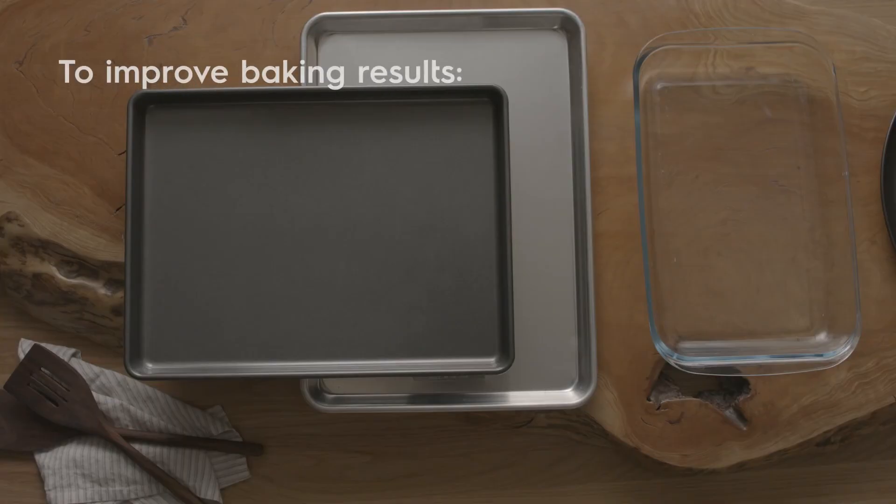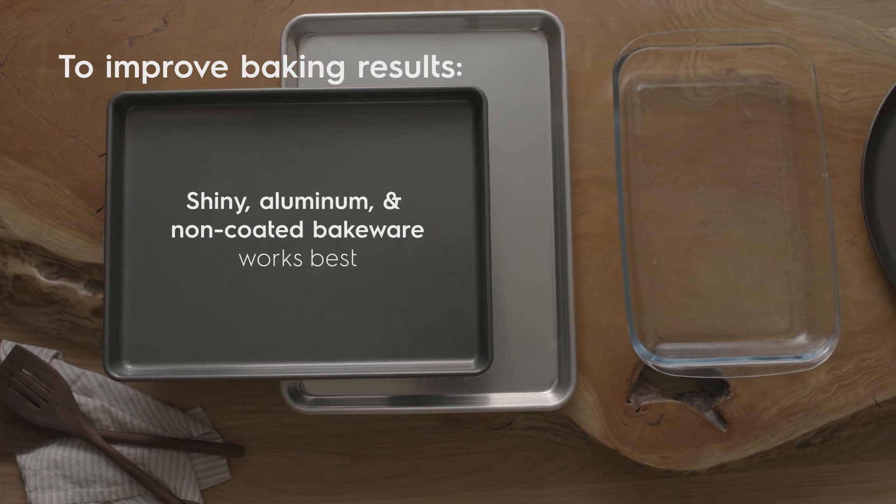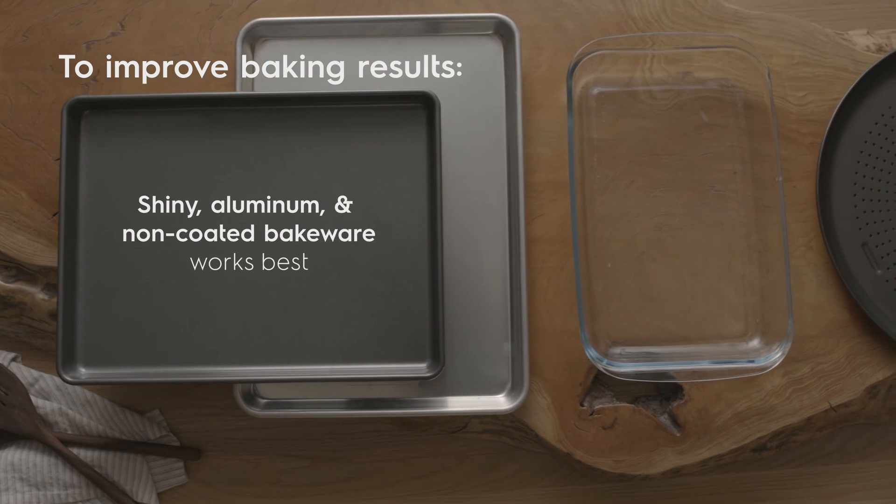When baking, even the smallest details matter, like the bakeware you use. Shiny, aluminum, and non-coated bakeware is best for even heating. It also works great for all baked goods.